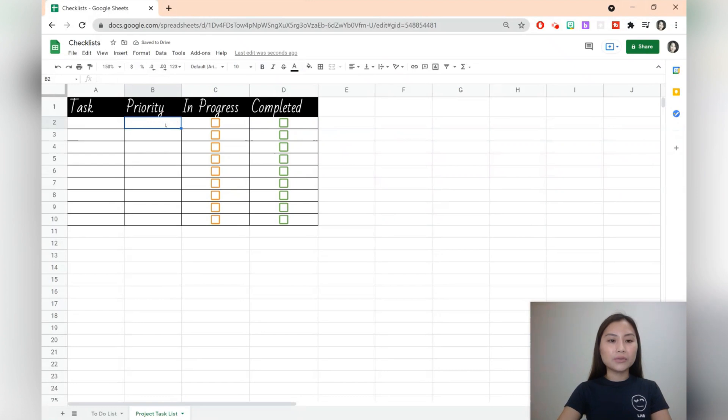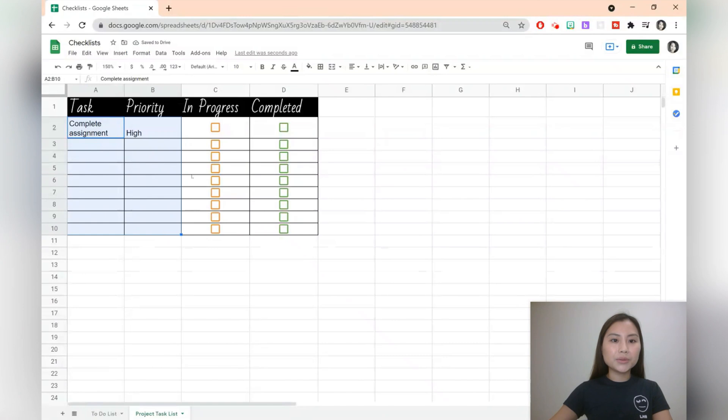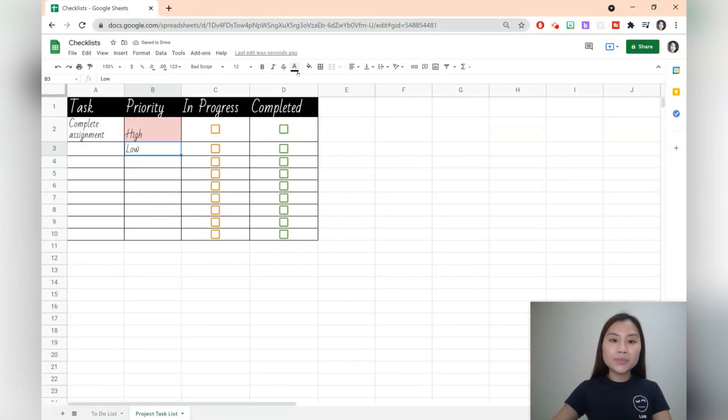You can also do priorities — let's say you've got high priority items such as completing an assignment. You can also do a text wrap: go to format, text wrap, and select wrap. If you like you can add a fill colour for a high priority item in red, and similarly a low priority item in green. Once you complete an item you can go ahead and select completed. Let's go ahead and add a filter: select the headings, click on create a filter. We can then go and filter the items.